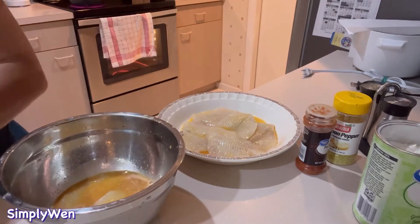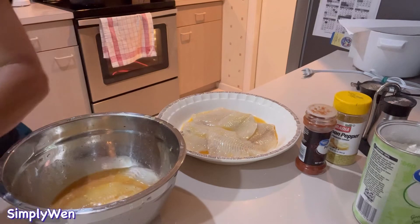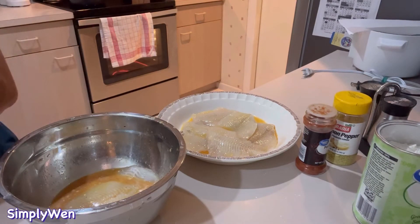So continue tayo sa ating pag-coat ng fish — continue lang. So ayan.